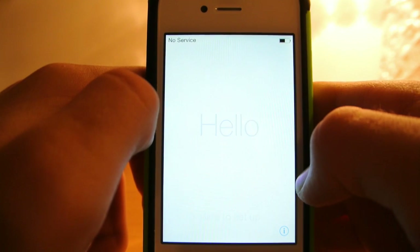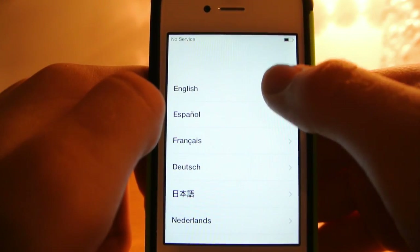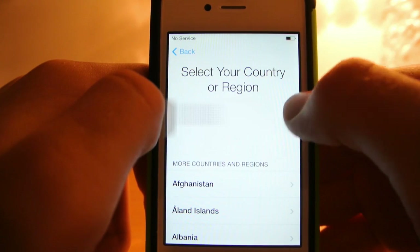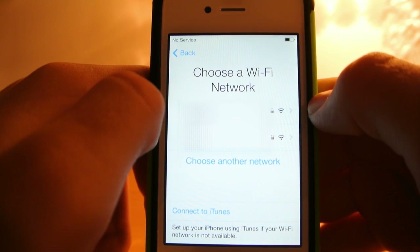So then you are going to come to this Hello screen and you are just going to slide. Pick your language, your region, and your internet.